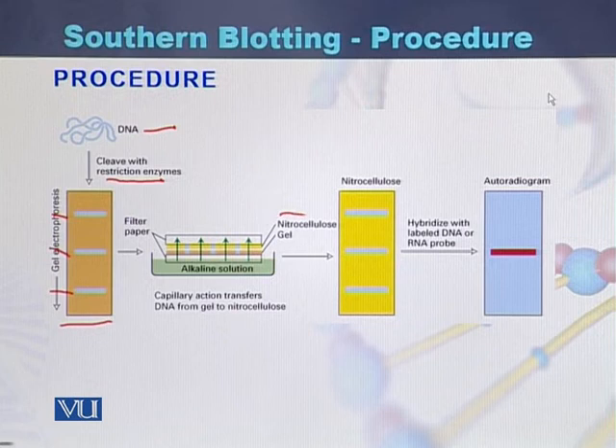Here we can see the nitrocellulose membrane and the gel. Once the bands are transferred onto the nitrocellulose membrane, a labeled probe is added. The probe attaches to the specific target or complementary sequence on the DNA. That probe is then studied with the help of autoradiography. This is the procedure for how Southern blot is performed in the lab.